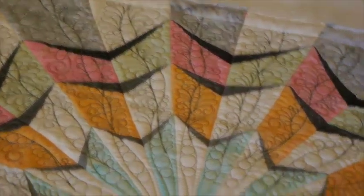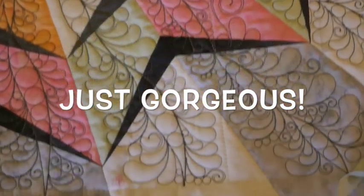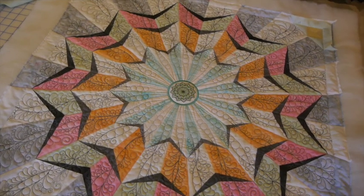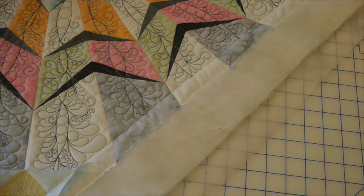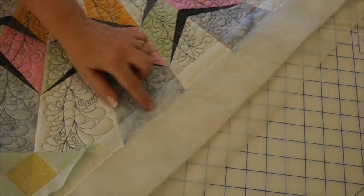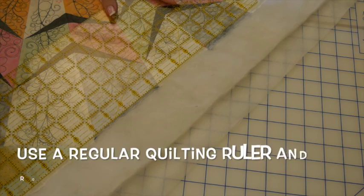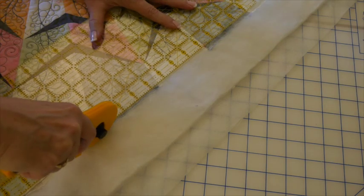I've got my center medallion totally finished — I'm ready to trim it and start putting my quilt together. We'll go ahead and trim up our center medallion. Way back when we first started layering our quilt layers, we machine-basted around the outside edge. We're going to take our regular quilting ruler and rotary cut that stitching off — it'll still leave about an inch for trimming, which is fine, and it will speed up the process. I'm just rotary cutting off that basting through all my layers.